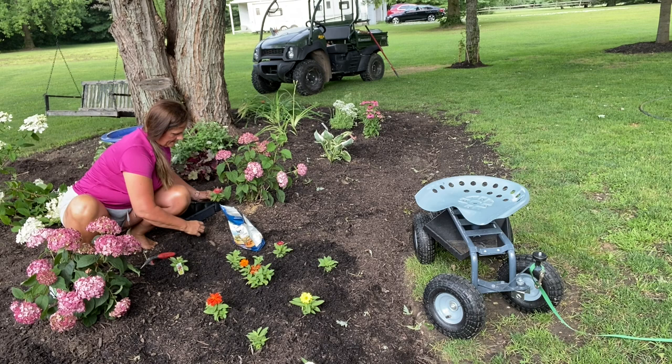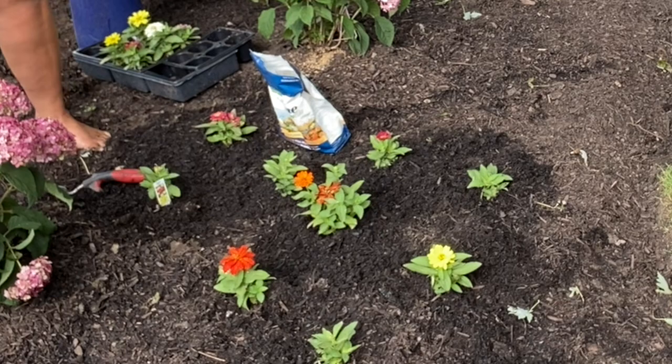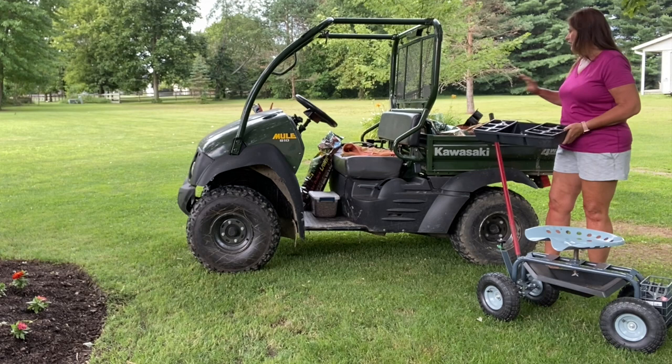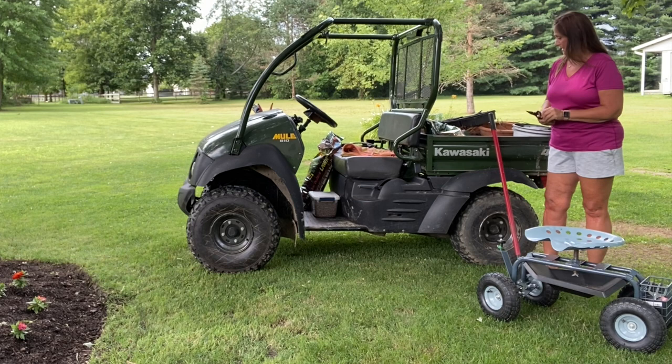This is definitely the front of the garden — this is what I see from my kitchen window and from the deck, but I still want it to look good from back there as well, so I'm going to take some of these and put them in the back. This is kind of my behind-the-scenes — I try to clean up as I go, but this is home base and I just dump everything in here and put it all away when I'm finished.